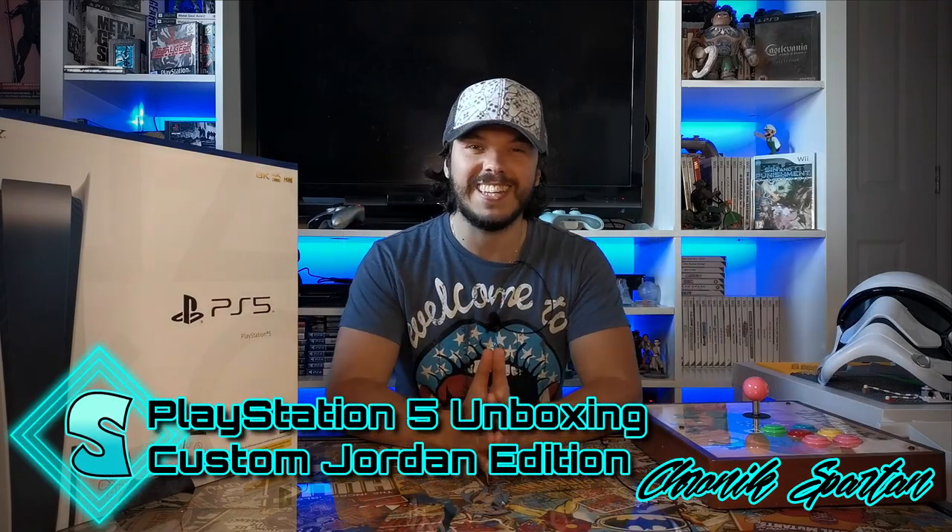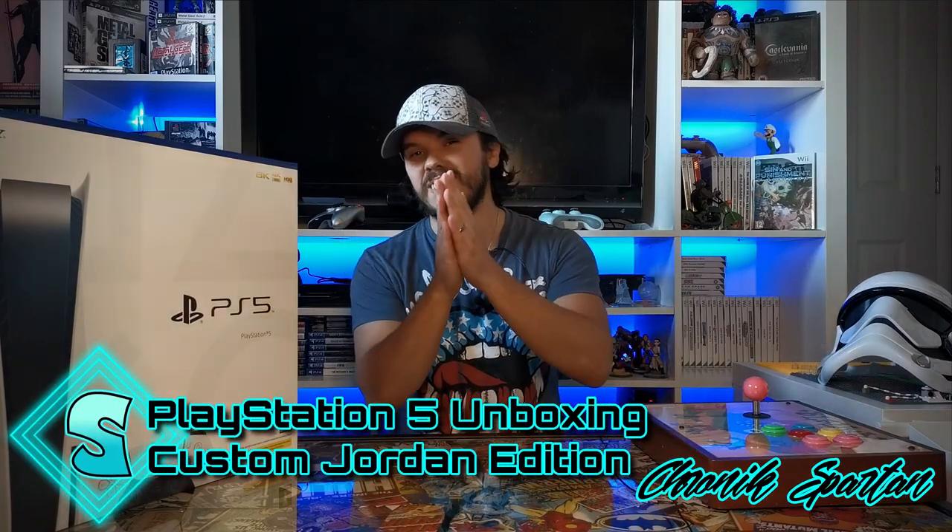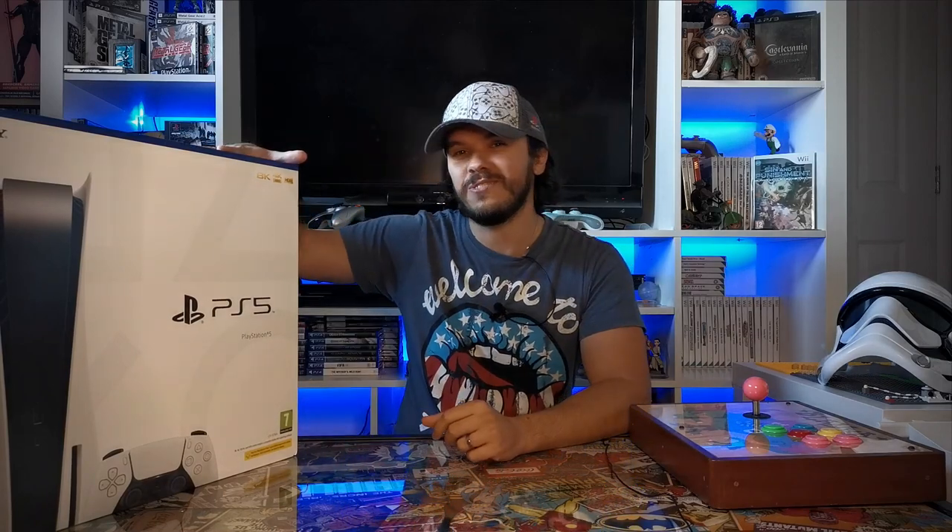Well it's here, the time has finally arrived. Hit the subscribe button, ring the notification bell, kick off your shoes and relax your socks while we unbox this PlayStation 5.